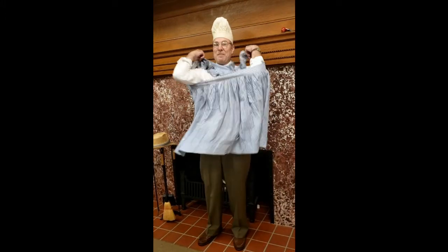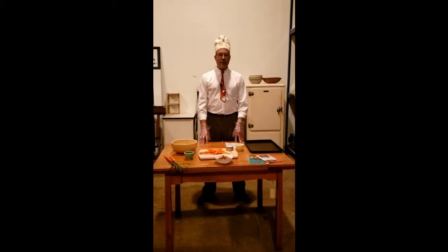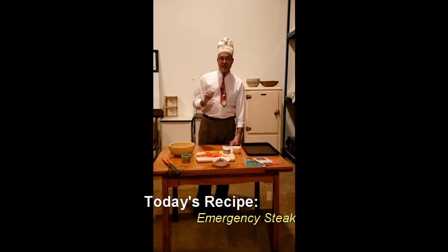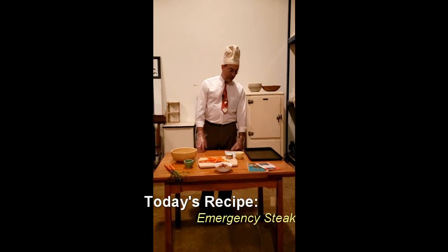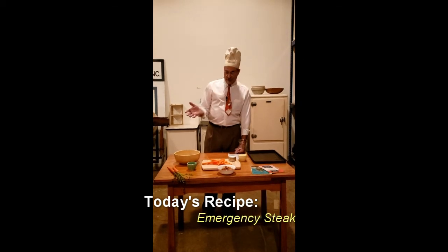This is the best I could do to keep me clean, and we are good to go. Welcome to the model kitchen. So today what we're going to be doing is making what they called emergency steak or fake T-bone steak, depending on the cookbook. We got this recipe out of a 1943 Betty Crocker cookbook — in that case it was called emergency steak, but I think it's more fun to call it fake T-bone.